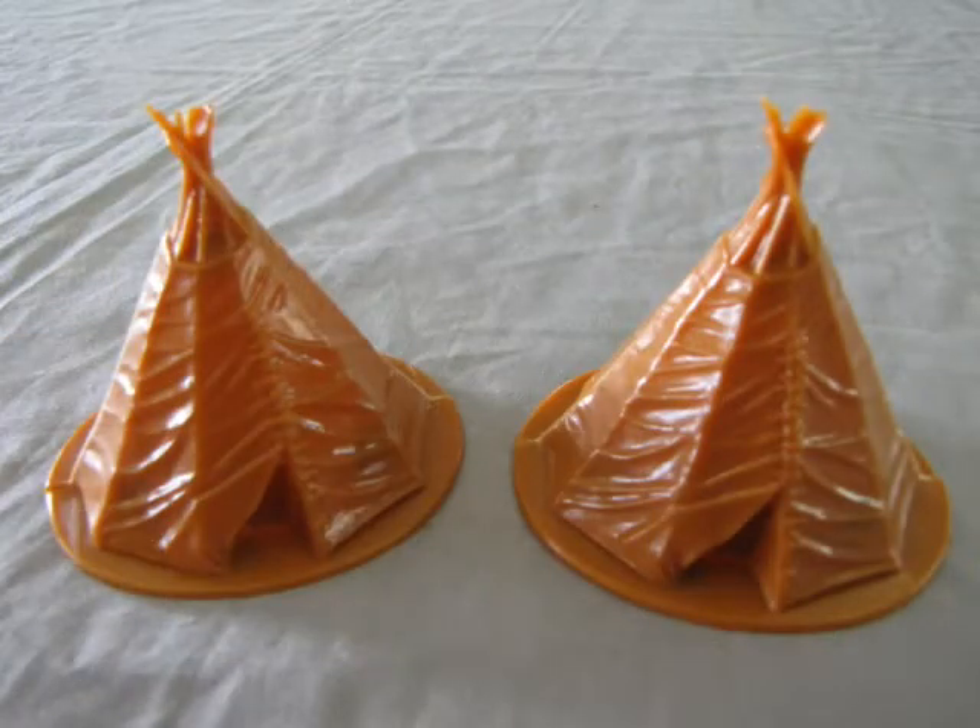The first models in this set are the teepees. I must confess that they are not assembled in the box — I was going to build my example of this kit for a store display. The box available online and in our store is untouched, so don't worry. Note the realism in how the fabric hangs off the poles. These models come in two pieces and they glue together easily with Testors liquid cement.